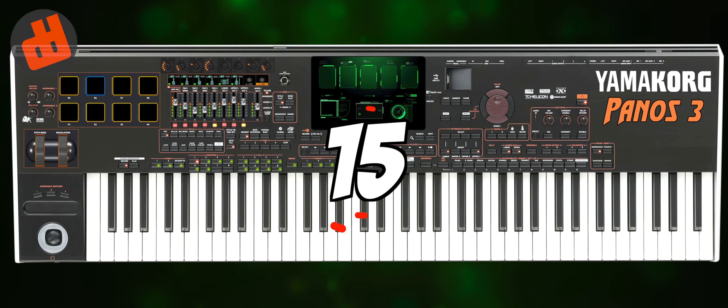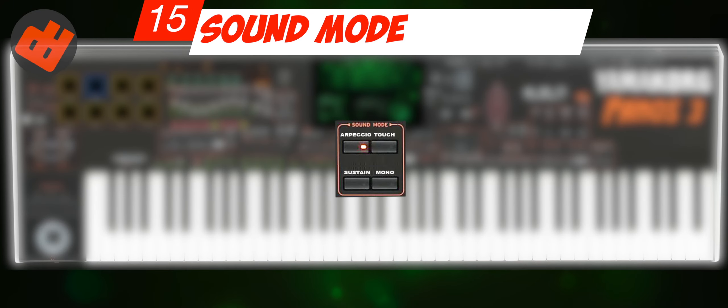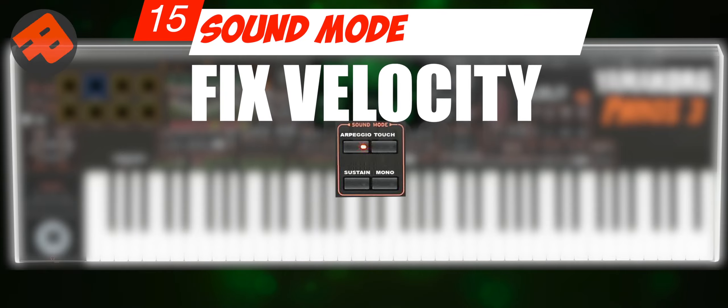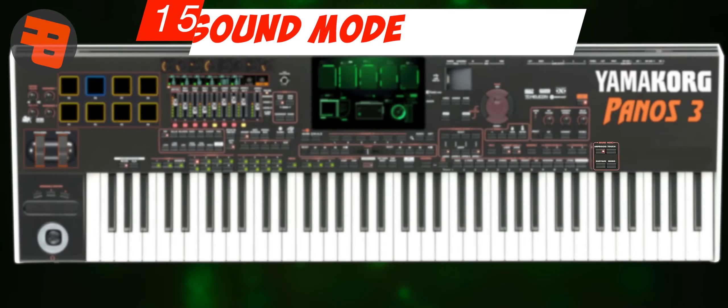Number 15: Sound Mode. This feature is very useful for a voice or sound. Sometimes we want physical buttons to activate mono, sustain, and fix velocity voices while performing. And this is actually an old feature of Yamaha.